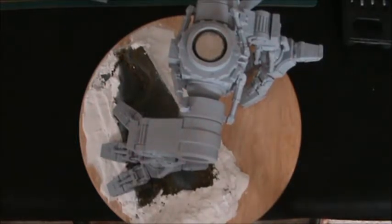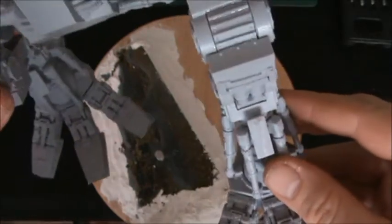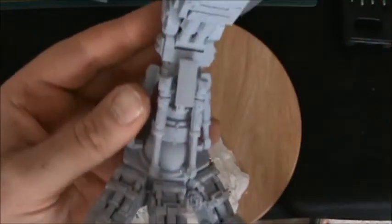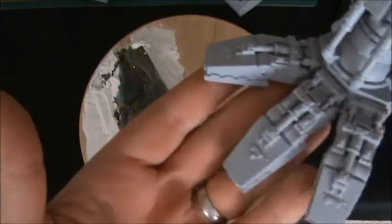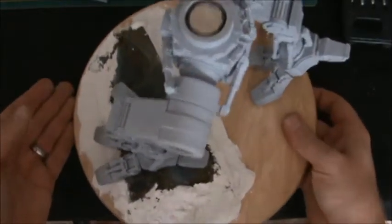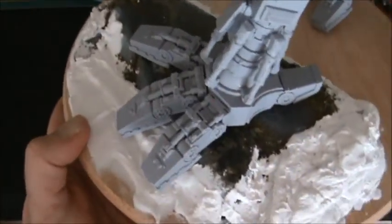The second leg is done. The bottom section of the Titan is completely finished now, apart from leg armour. We saw previously the leg, the ankle pistons and the thigh armour, and we've added the hip pistons around the back and underneath. We saw the first foot in the walking pose, and now we've done these toes here which kind of curve over the rock of the base.